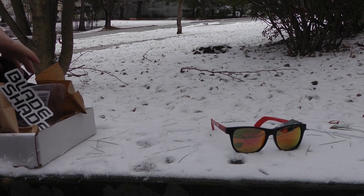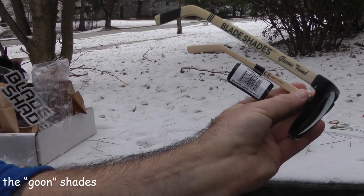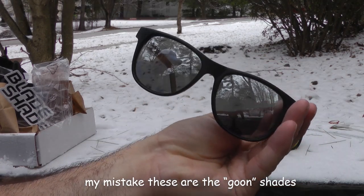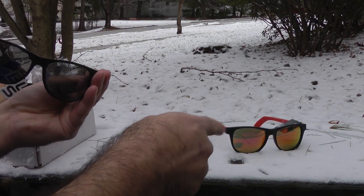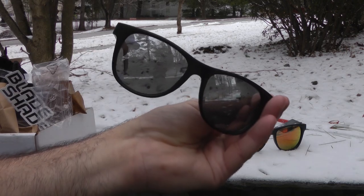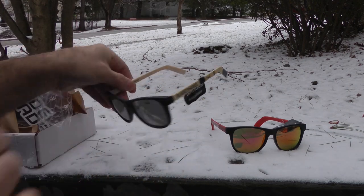I think these are the Bobby Orr model. Look at that — pretty sweet. It's got a little bit of each: the crazy cool ones for night skiing maybe, or day skiing. And these are probably for night skiing — look pretty awesome. The Bobby Orr model and the red ones.